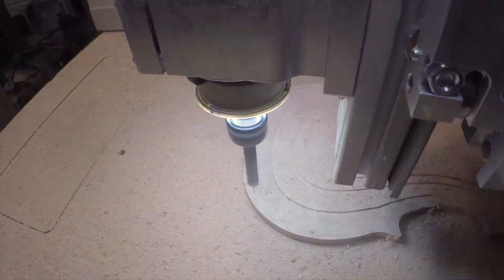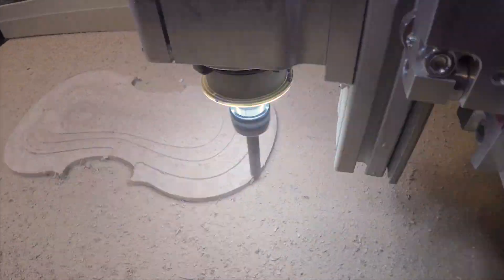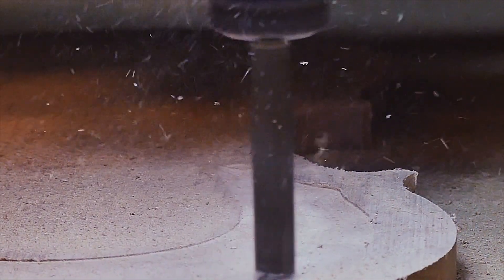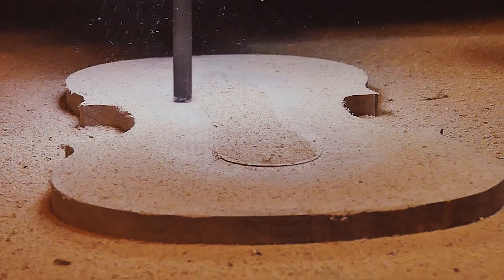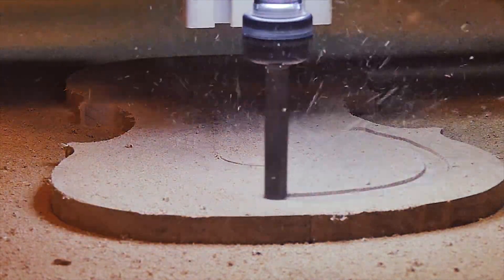While the Stradivarius and Guarneri violin forms are more popular today, the Amati viola forms remain very popular. It has even been said that there is a freedom to transform these proportions. This instrument has a fantastic journey and travels far from its Cremona home. The journey of this design is just as interesting as the people and places it has lived.